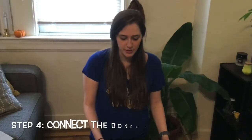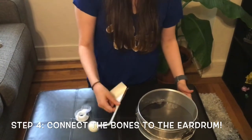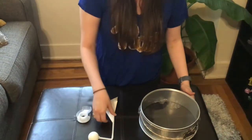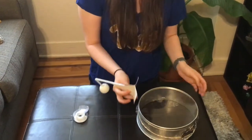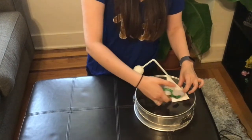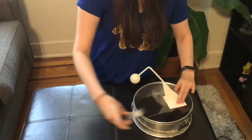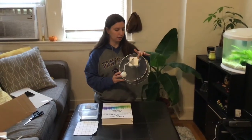For step number four you're going to need your spring pan with the film and the rubber band, what you just made — the cardboard, straw, and ping-pong ball — and some tape. Open up the flaps and place the cardboard on the film just above center, then tape each corner. After step number four, this is what it should look like with the cardboard taped to the film.